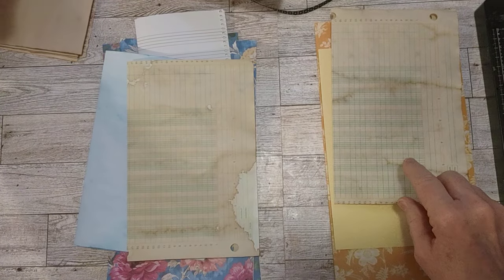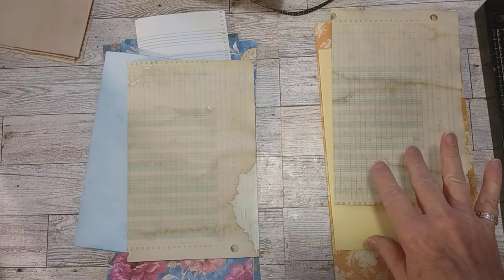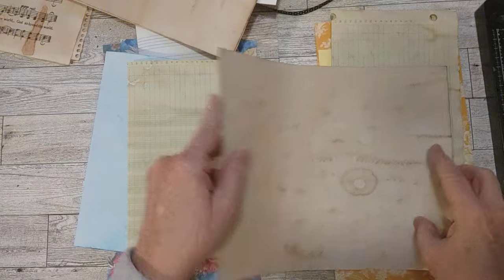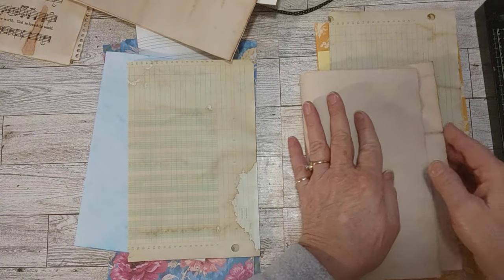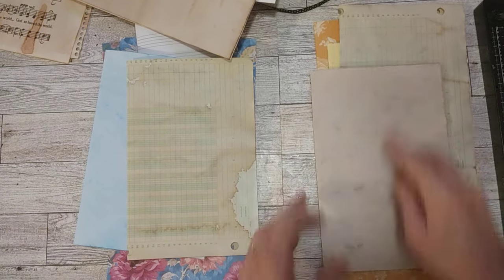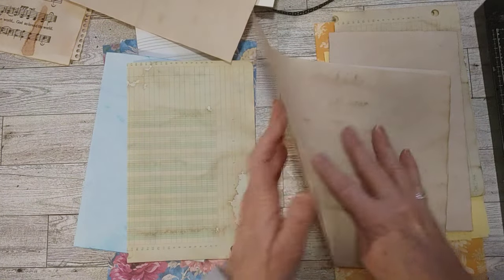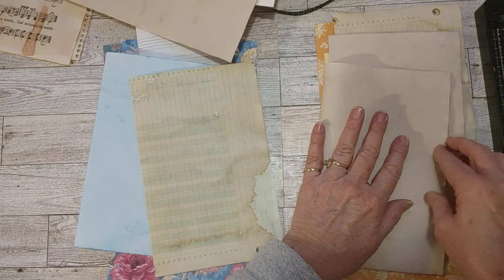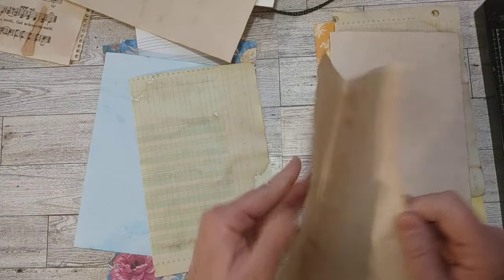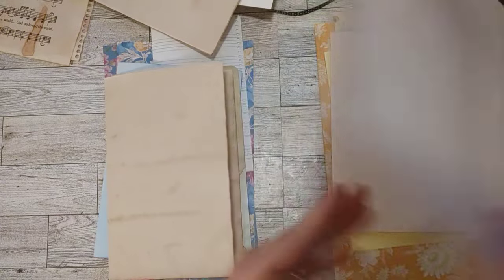Let's see what those look like — like this. Coffee-dyed ledger. One for each. They have a nice crinkle to them when they're coffee-dyed, don't they? I have several coffee-dyed papers — I wanted like the scrapbook paper, I wanted two or three. I was thinking three coffee-dyed papers. So here's a coffee-dyed paper for each one — three for each. I think that's what I pulled out. Let's fold all of those.